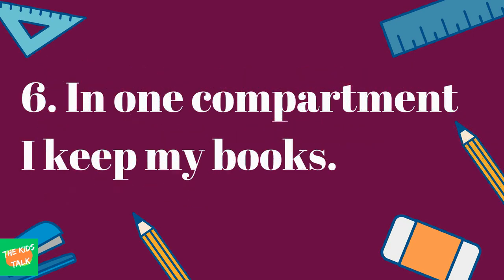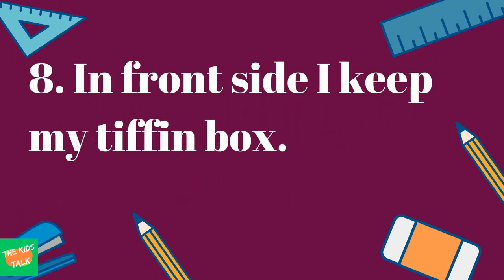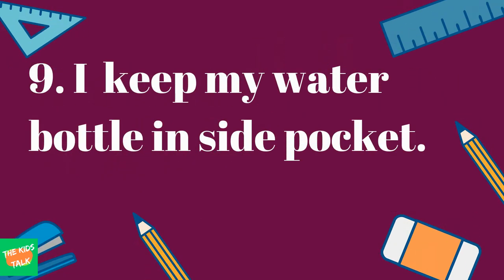In one compartment I keep my books. In the second compartment I keep notebooks and geometry box. In the front side I keep my tiffin box. I keep my water bottle in the side pocket.